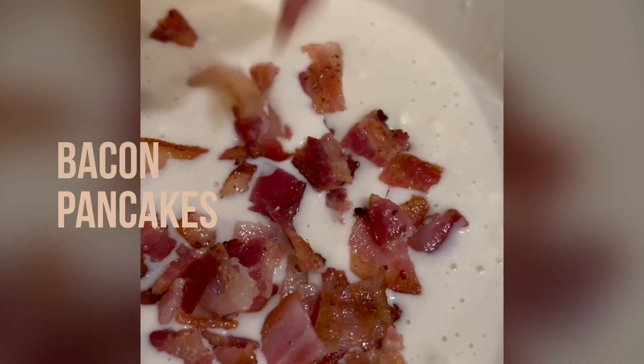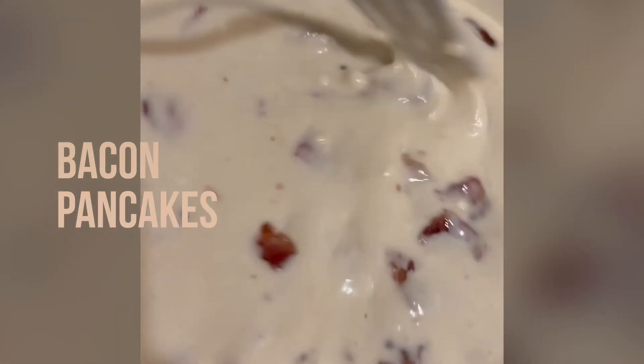Flour, baking powder, sugar, eggs, butter — and I put it aside.